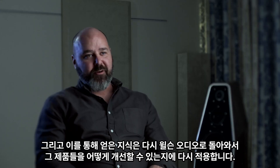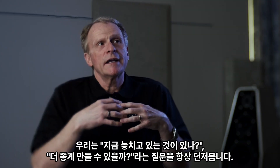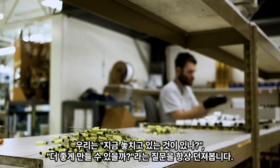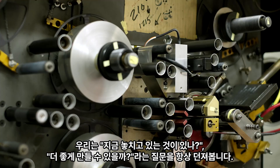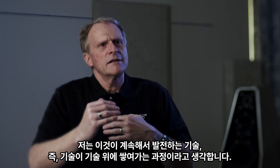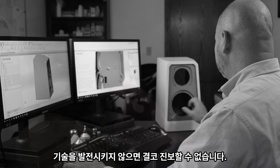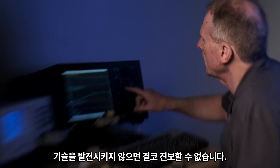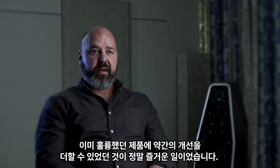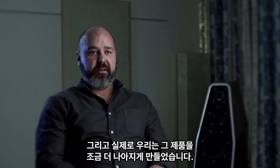With the knowledge we gain from that, it goes full circle and we can apply it back to Wilson Audio Specialties and how we can improve those products. We ask: are we missing something? Can we make it better? I think it's a constant leapfrog. Technology builds upon technology. If you can't build upon technology, you're really never going to advance. So it's been really fun to take that and actually make some improvements over what was already a fantastic product — and we've just made it even a little bit better.